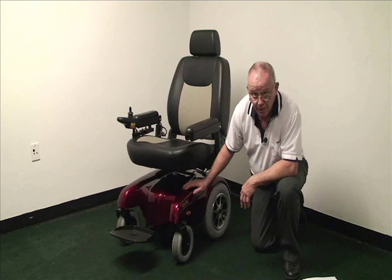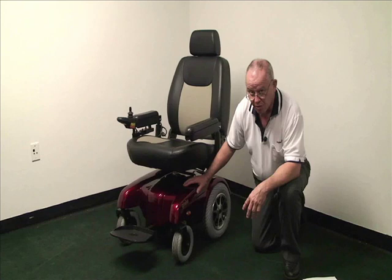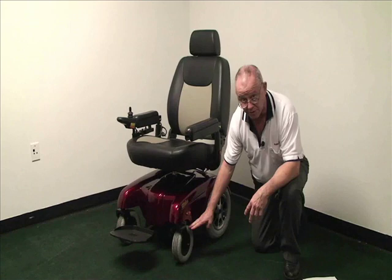The P301 is a Power-Based Rear-Wheel Drive Wheelchair. Rear-wheel drive meaning there's two sets of wheels: the 14-inch foam-filled drive tires and the 9-inch foam-filled casters.